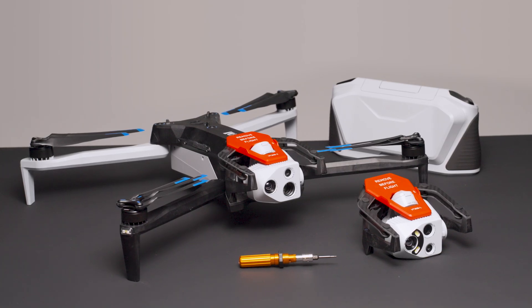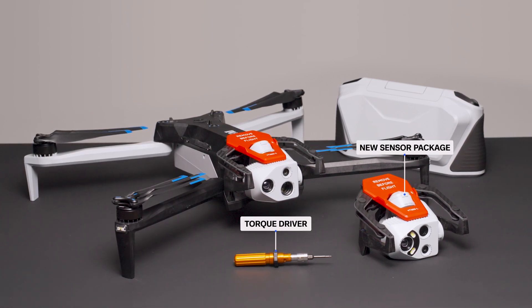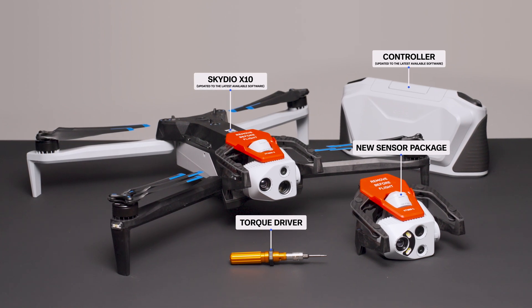Before getting started, make sure you have the following: your new sensor package with included torque driver, your Skydio X10 drone and controller, updated to the latest available software.